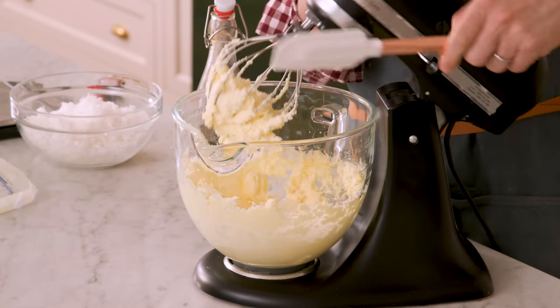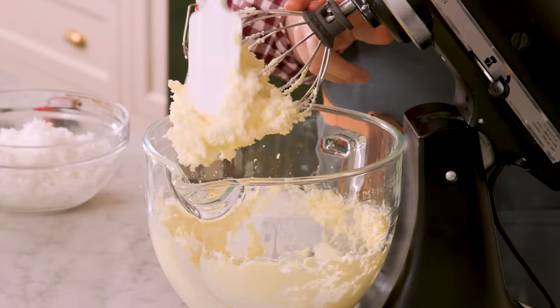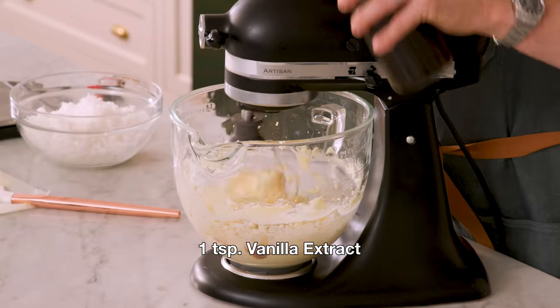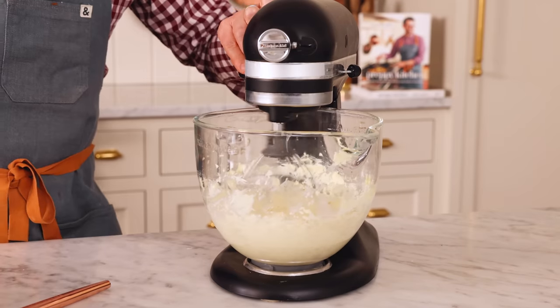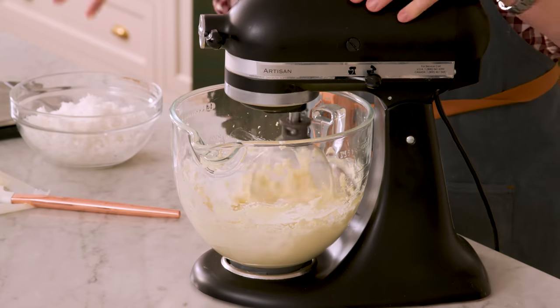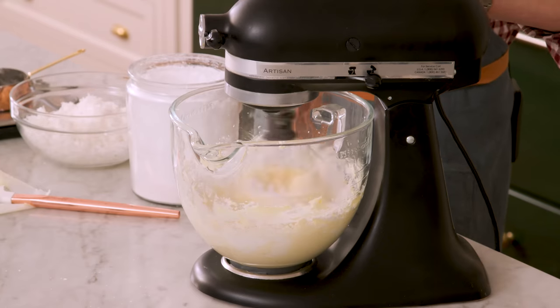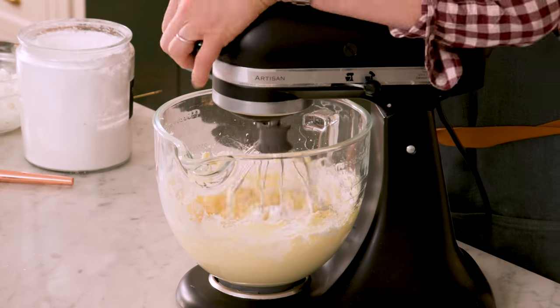This looks great — it's an amazing amalgam of cream cheese and butter. Scrape the bowl down, then while mixing add one teaspoon of vanilla and an optional half teaspoon of coconut extract. Now add about five cups of powdered sugar, a cup at a time on medium speed, letting it incorporate before adding the next. Each cup is 120 grams.